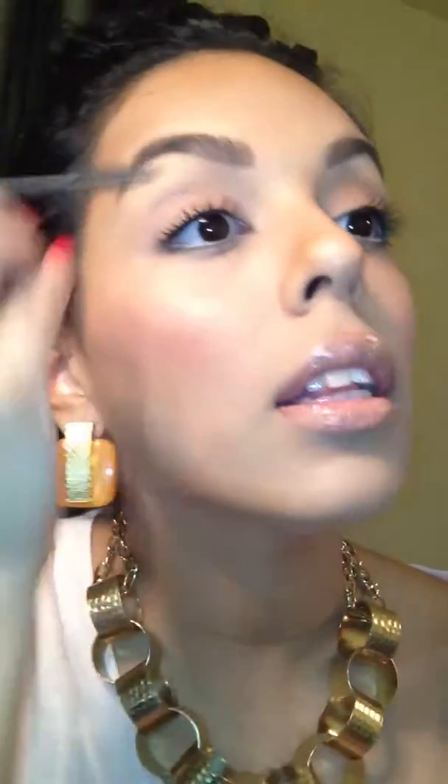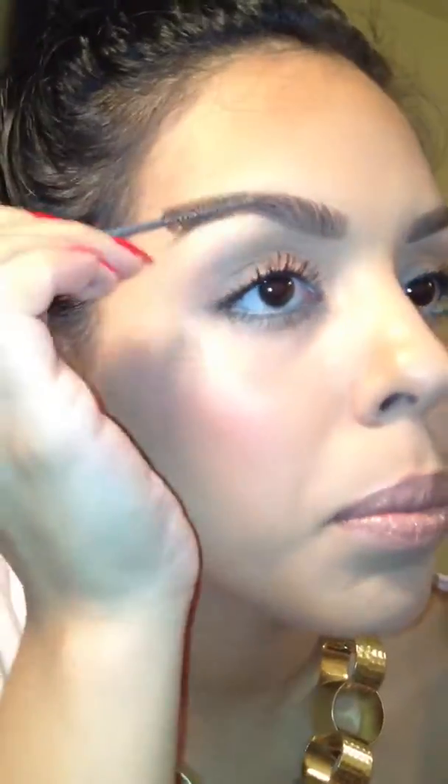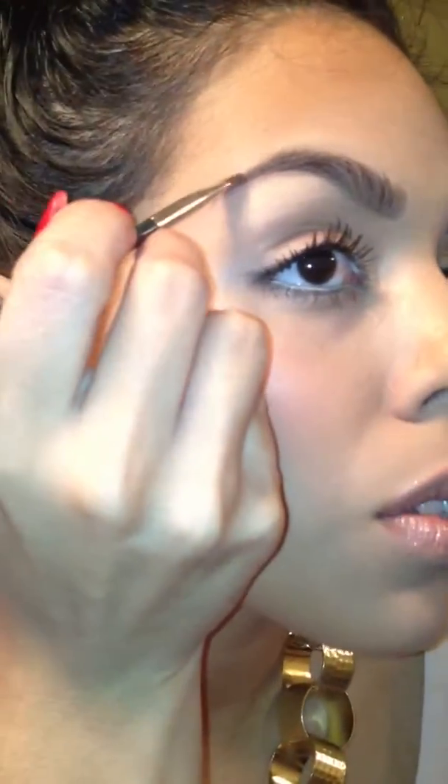Then I go back in and I comb. And I like to extend my brows just a little. Now I'm going to take the 195 brush, which I love because it's cut into a point. I feel like it's easier to get a perfect line and then buff it out because it's angled on the side. I really don't use much — I feel like less is more, so I only put some on the tip.